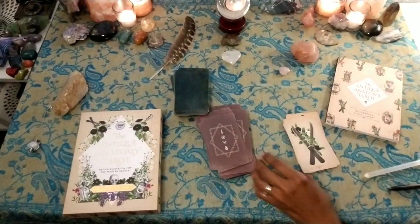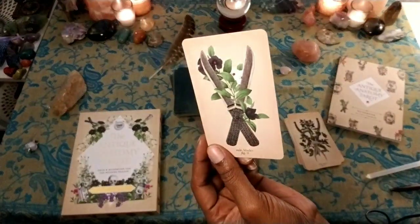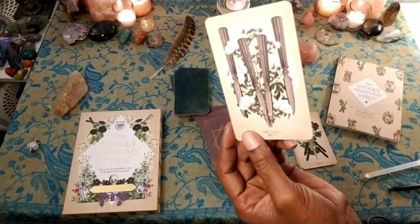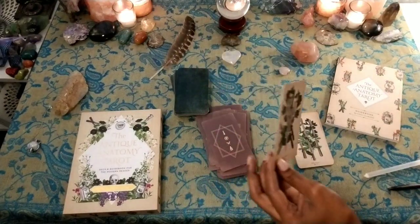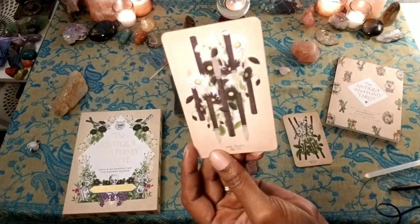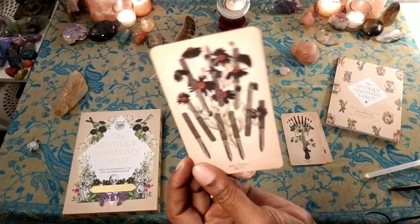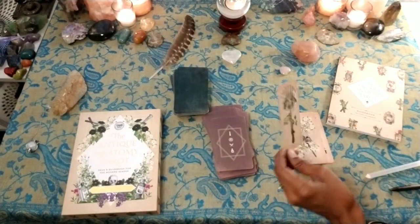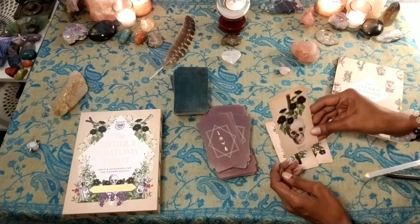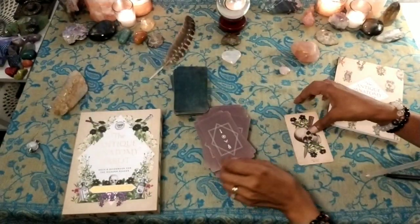Now we're on our last suit — Blades. That's the Ace of Blades. Two of Blades. Three of Blades. Four of Blades. Five. Six. Seven. Eight. Nine of Blades. Ten of Blades. Page. Knight. Queen. And King.